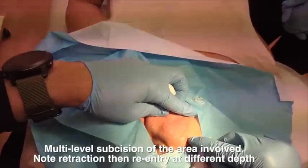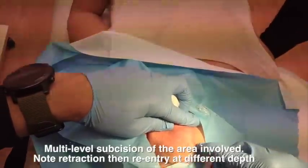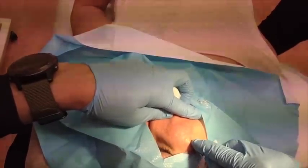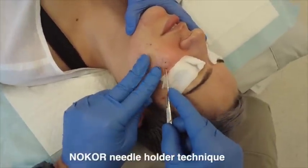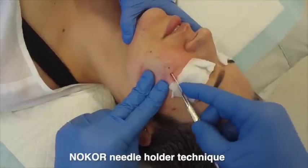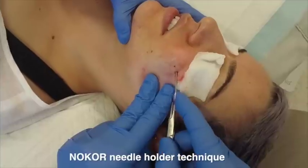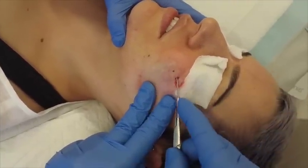I go in at different depths because I believe there are attachments at different depths. You can actually feel when it releases, then go down to a deeper depth — being very careful with the regional anatomy. This is why I think it's important to perform blocks. I'm much more accurate when there is very little tumescent anesthesia in the area. Tumescent anesthesia can help with safety, but I find it more accurate with a regional block.